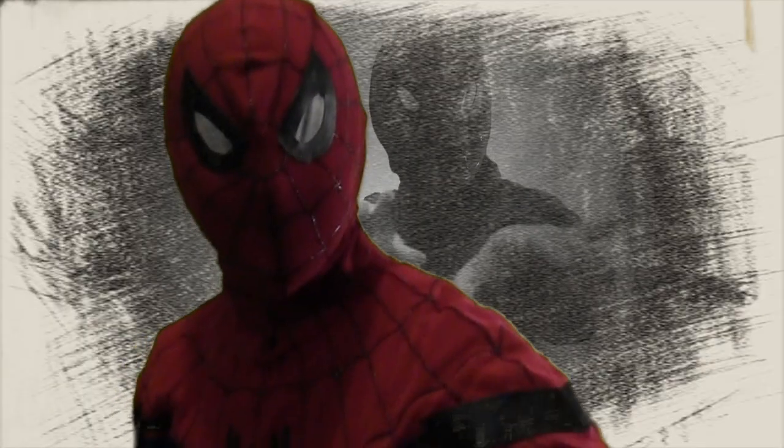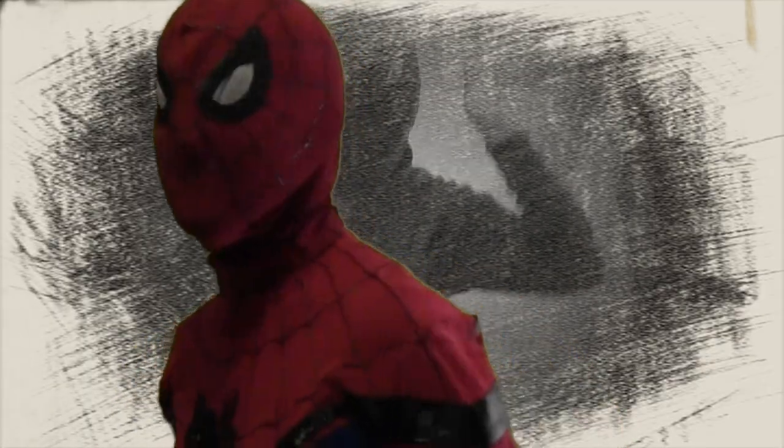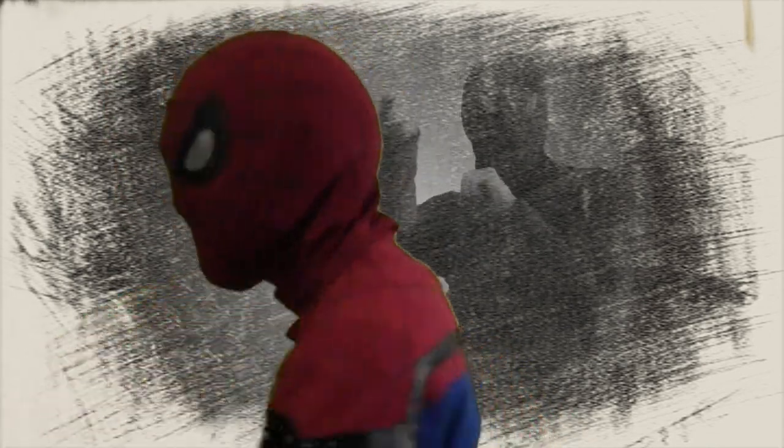Here's the finished mask from the front view, and here it is from the back. When you're making it, the thing to remember is that with great fabric comes great responsibility.